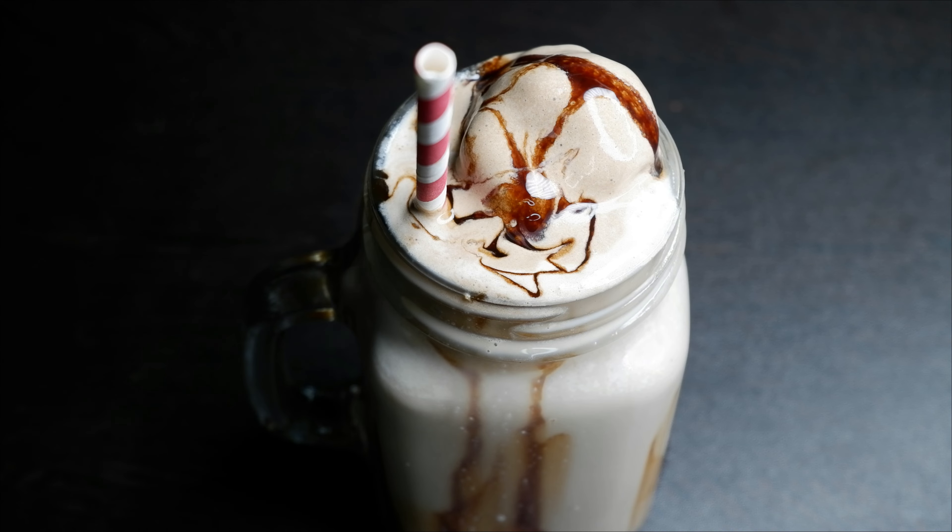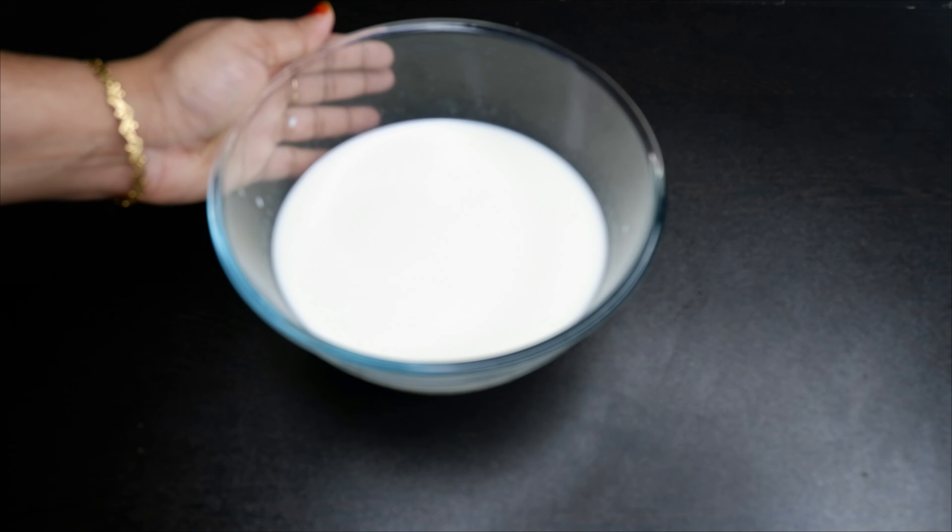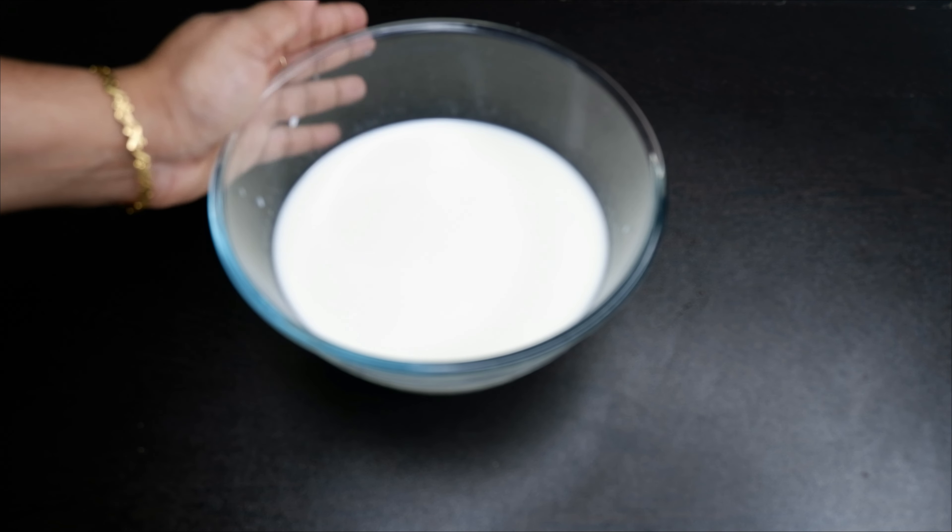This is our recipe. I am very happy to make a chocolate milkshake. I am ready to make a chocolate milkshake.